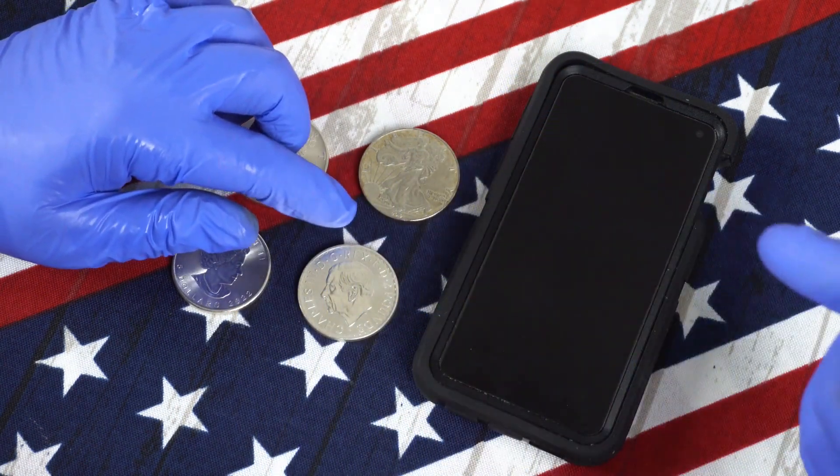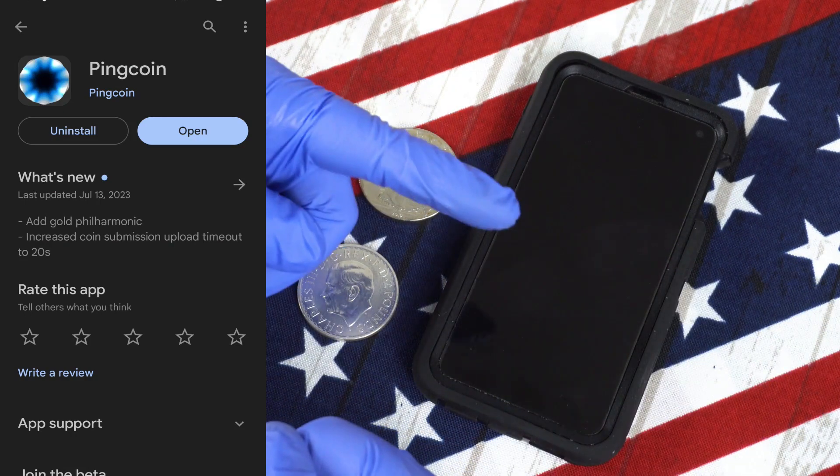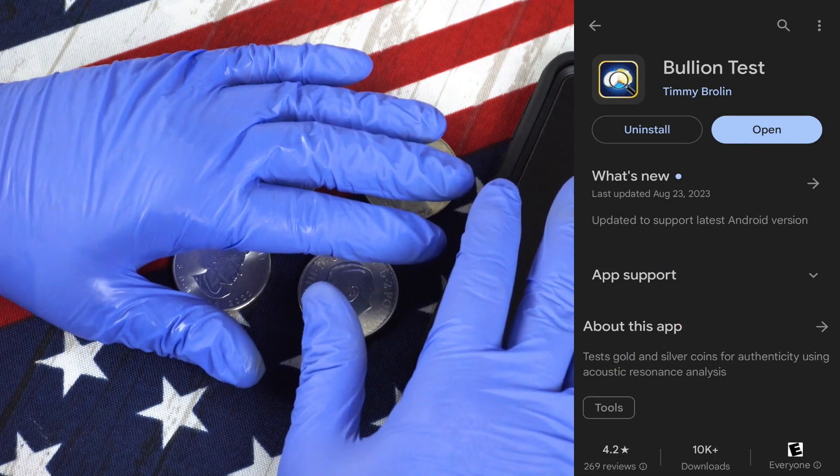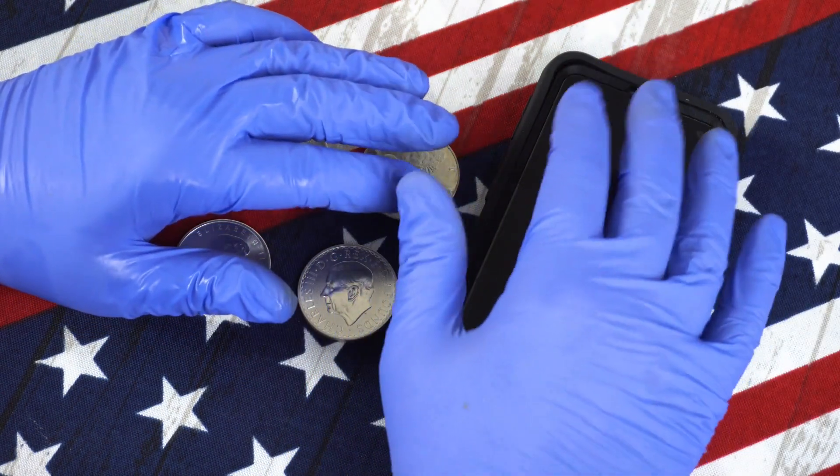One is called PingCoin, and the other is Bullion Test. These apps are available for Android devices, but there is a similar app available for Apple.